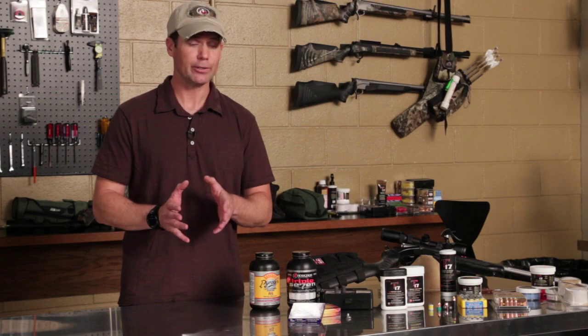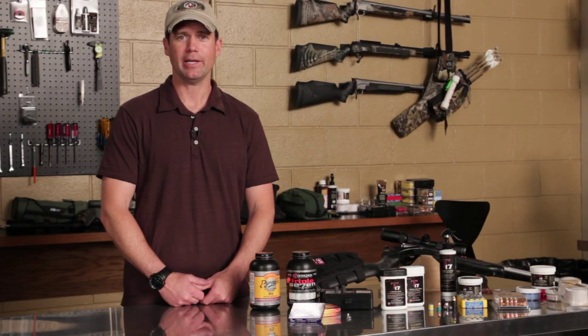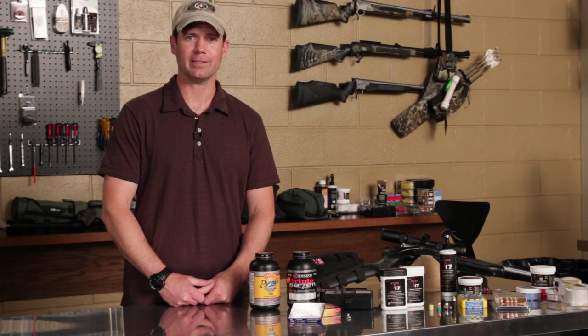Now if I'm looking for the ultimate in accuracy, obviously I'll try the loose powder. But for me, if I'm shooting an inch at a hundred yards, I don't need the group any tighter than that.